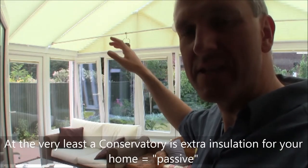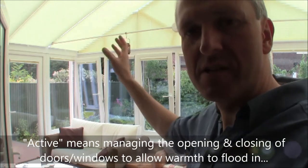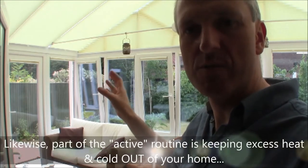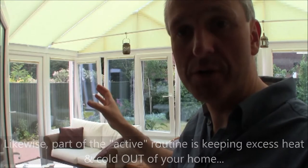In the evening and in the morning, we're allowing the rising and setting sun to come into the sides of the conservatory and allow more heat to build up. That gives you a nice warm conservatory at the extreme ends of the day when normally you couldn't use it.